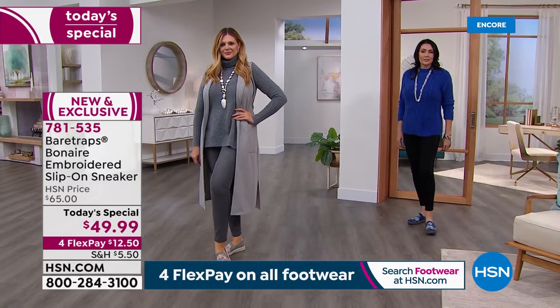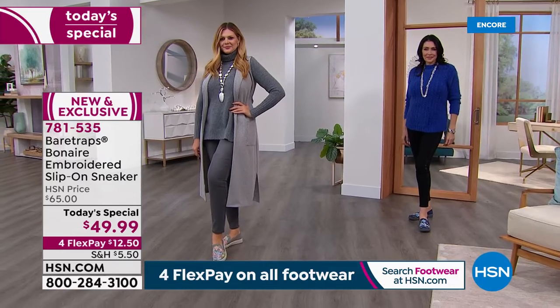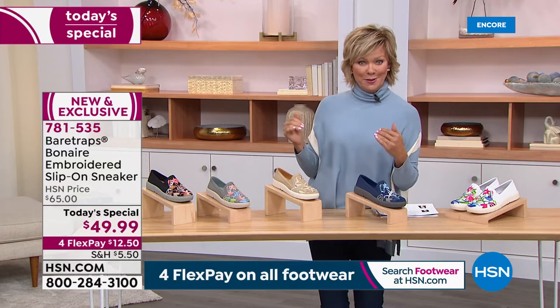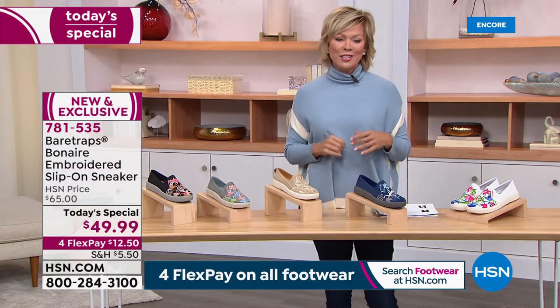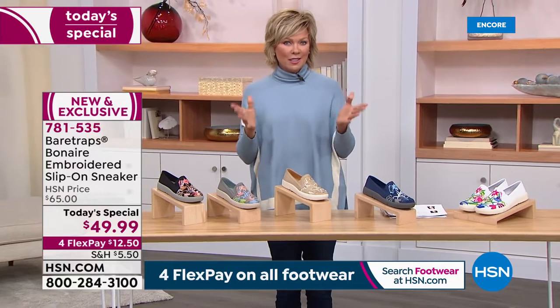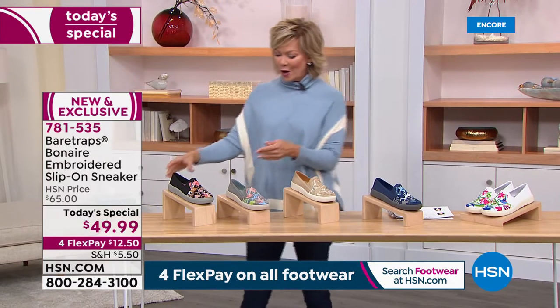We'll tell you all about this brand and the details in a minute. We want to show you the other three colors that we have. And under $50 — plus it's on four flex, so yours is waiting to get to your house at $12.50 on your favorite credit card. Add a flip if you have an HSN card.